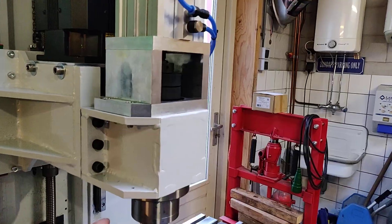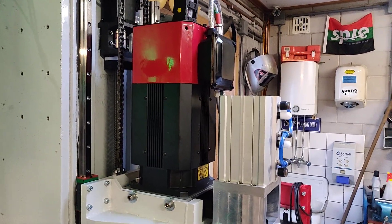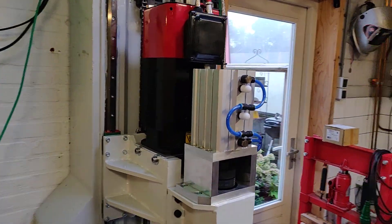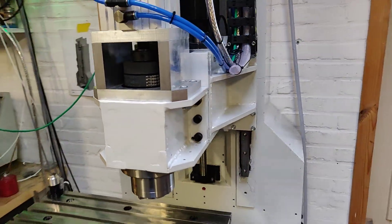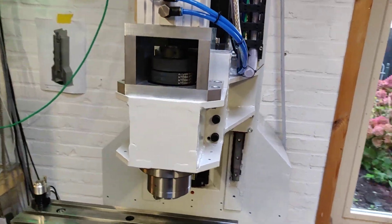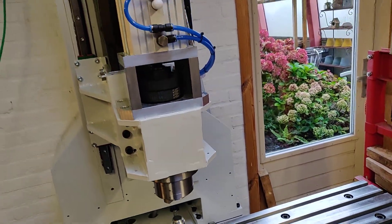The milling head has a BT30 spindle driven by two belts from a huge 3.7 kilowatt servo motor — maybe a little big, but better to have more power. The servo can run up to 12,000 rpm, but the spindle is limited to 6,000 rpm because of the bearings. For now I'll use it at 6,000, and maybe later I'll try changing the bearings to run at 12,000. On top of the spindle there's a three-stage air cylinder to press in the drawbar so I can load and unload tools.